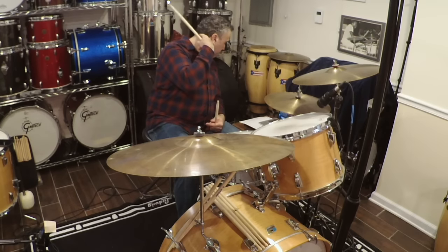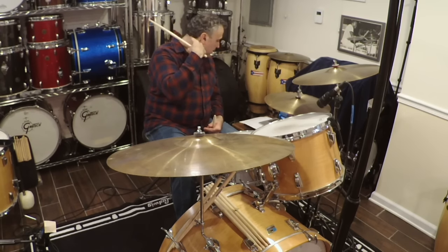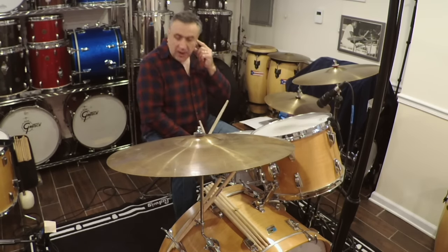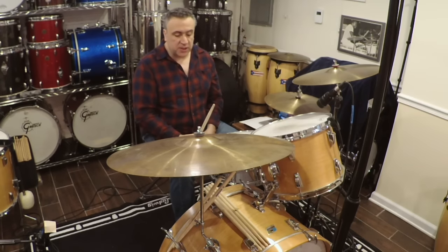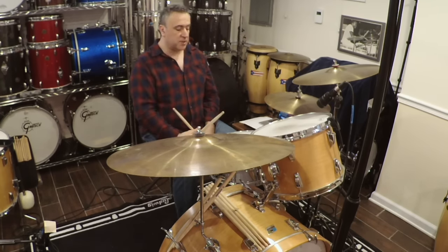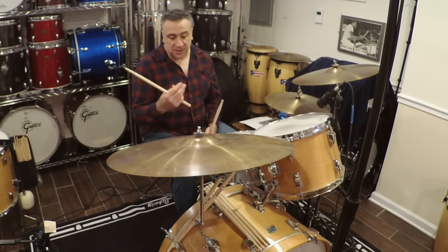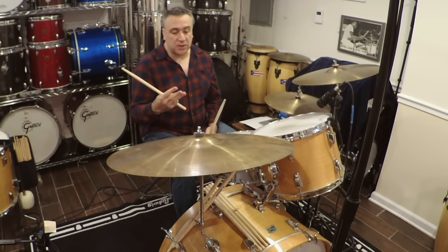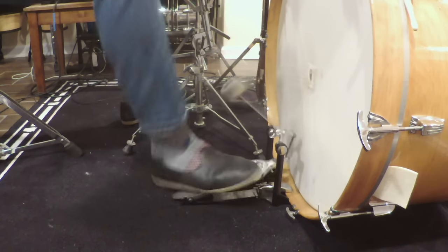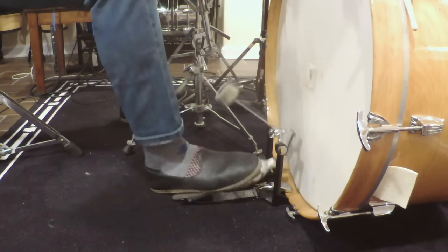On the third album, there's not as much. Just Out On The Tiles is primarily the only song where I think I can hear bass drum triplets, and that again has what sounds like a three-note combination in there. So that's this.